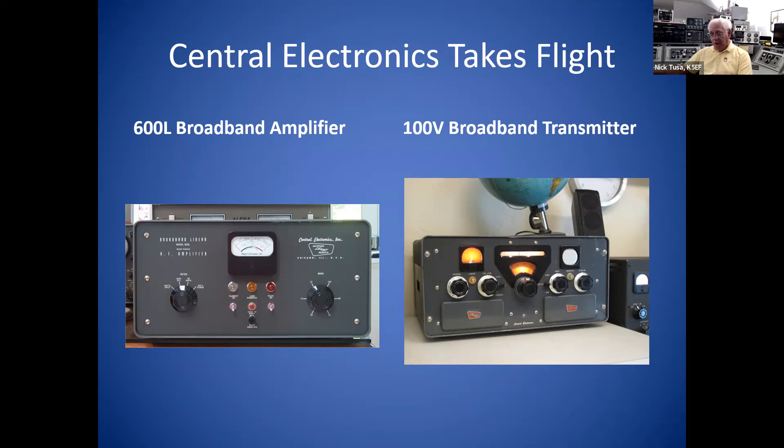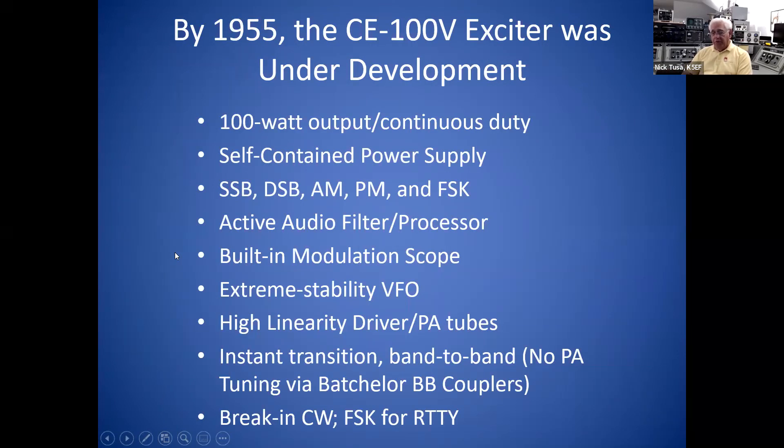The set on the right is the 100V broadband transmitter — the one that really changed ham radio. They started developing it in 1955. It was going to be completely self-contained: a hundred watts output, continuous duty with its own power supply, handling all modes — single sideband, double sideband with suppressed carrier, AM, phase modulation, and even frequency-shift keying. Teletype was starting to become an active mode in ham radio in the '50s, so they built an FSK mode into the transmitter — it was ready for teletype back then.